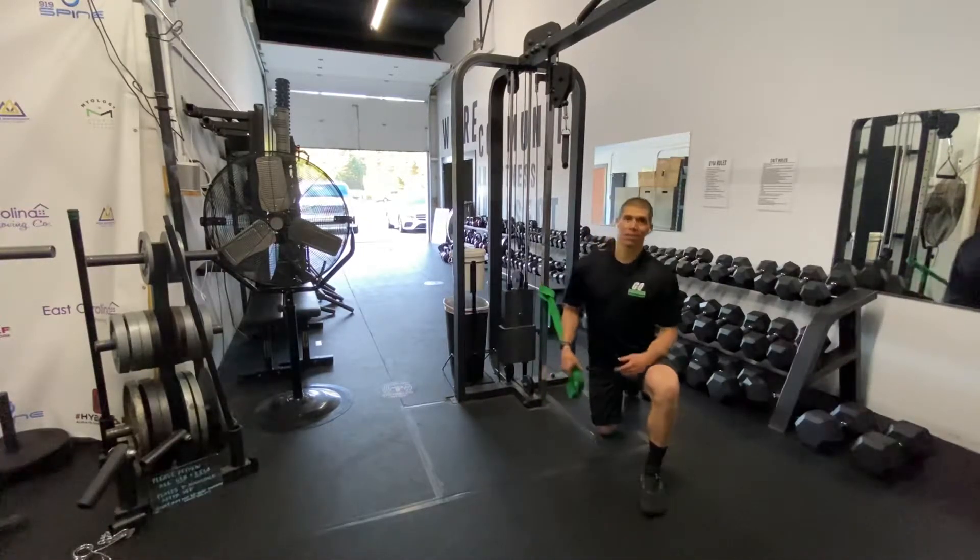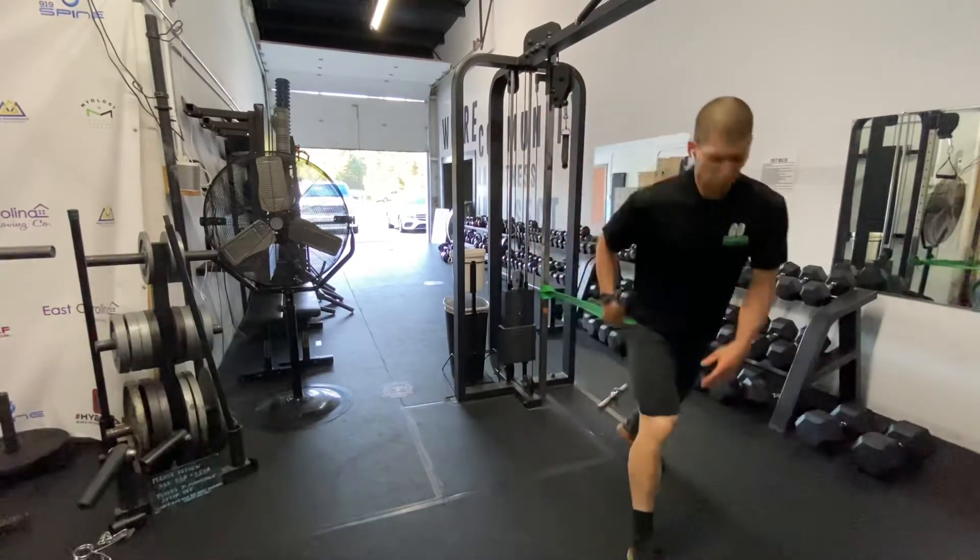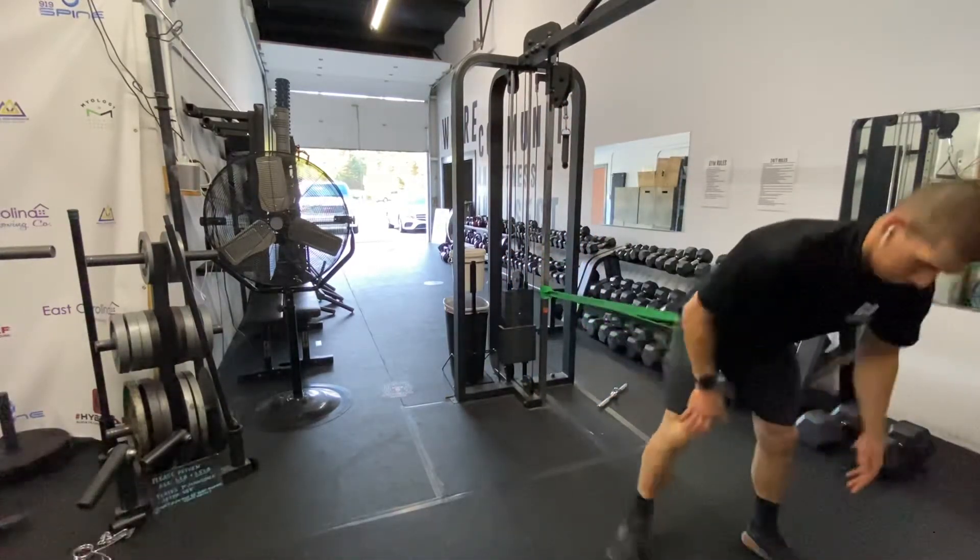Guys, grab a band, tie it around the rig, put it in the front of the hip.